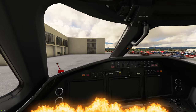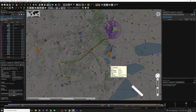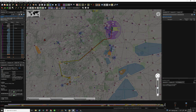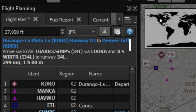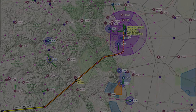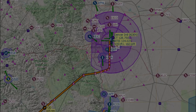Before we get this thing fired up, I'm going to go over the flight plan we're going to be using today. I will post a link to the flight plan in the description so you can follow along. For today's flight, we're going to be departing Durango La Plata and arriving at Denver International. We are going to be using VNAV on this flight, so we're going to show you how to program all that in just a second.